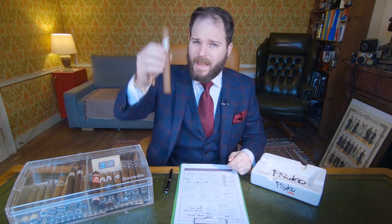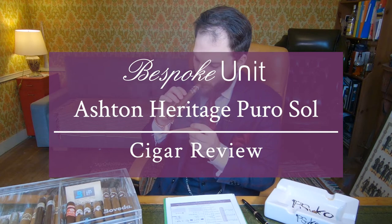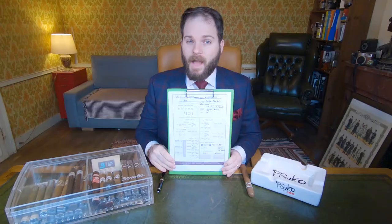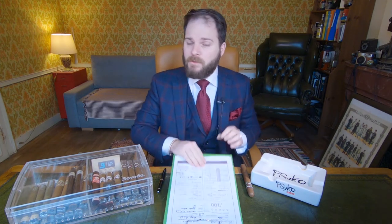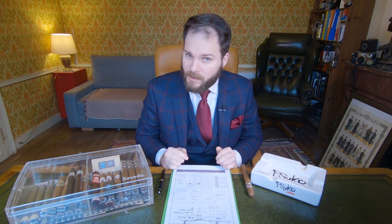Hello and welcome to Bespoke Unit. I'm CP, and in this video I'm reviewing the Ashton Heritage Puro Sol. This review is conducted using the Bespoke Unit Cigar Formula, a quantifiable review matrix that you can use at home for your own reviews. If you're in a hurry, just look in the description below where you'll find the full written review and a final PDF version giving you a quick overview of the cigar and its characteristics.